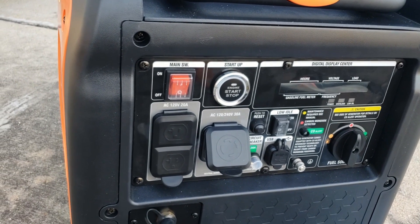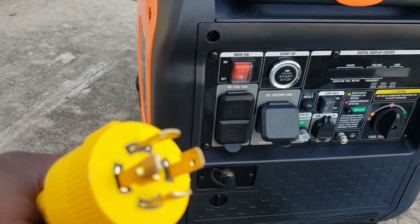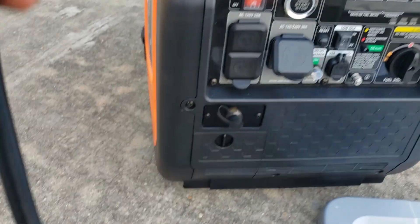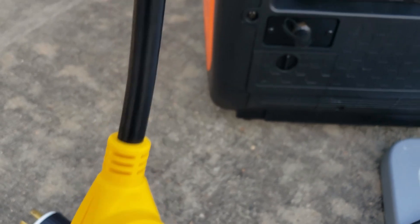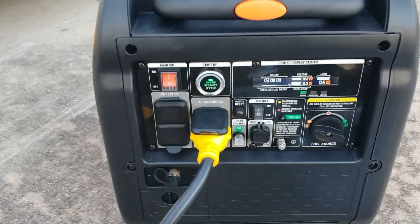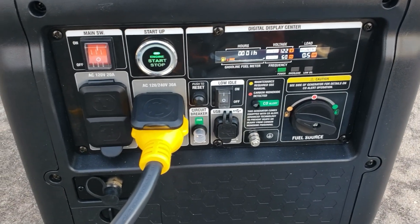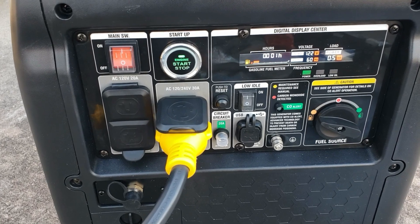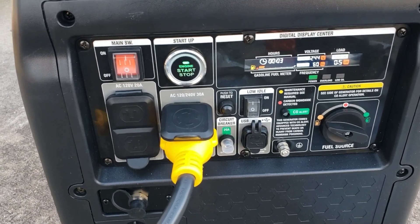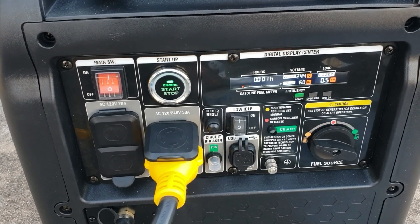We did the 50-amp RV test. Now let's see what happens when you use one leg — connecting the 4-pin 30-amp adapter down to the 30-amp RV plug. We're connected to the 30-amp adapter; remember, we're only using one leg now, so we'll cut off right around 23 to 25 amps. Let's see what happens if you use the Genmax 6000 as a 30-amp on a 30-amp RV.